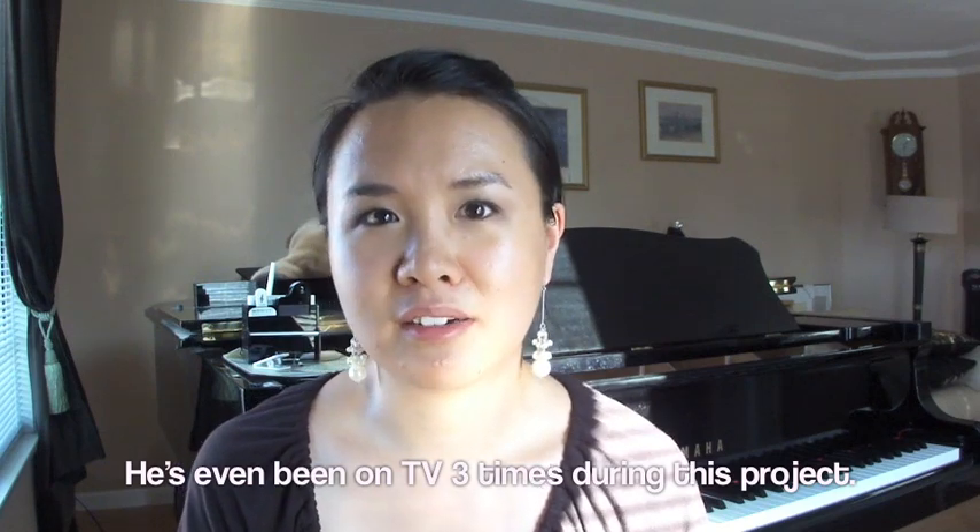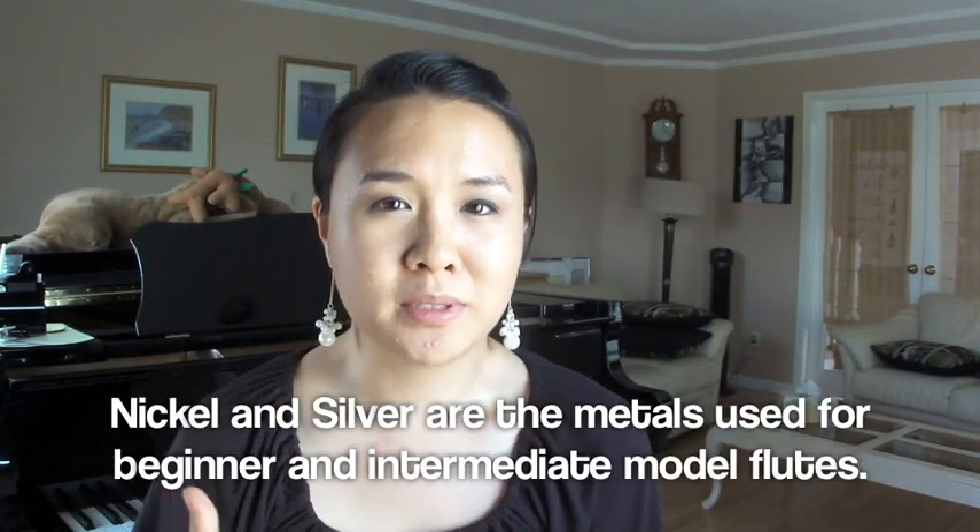On to the actual video now. I got asked a question about how do you know when to upgrade your flute from a student model to an intermediate model. It's more of a question of what types of metals flutes are made of and what makes the difference. I'm only going to go through nickel and silver for this video. Advanced flutes use things like gold and platinum, or parts of the flute are silver while others are gold — a little bit too much to talk about here.